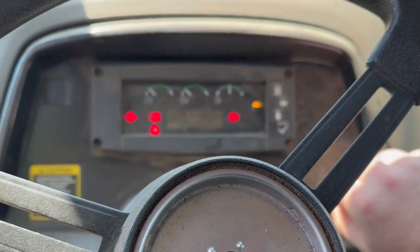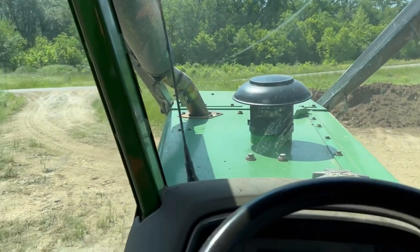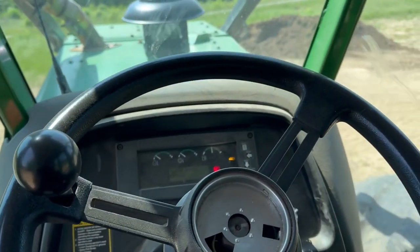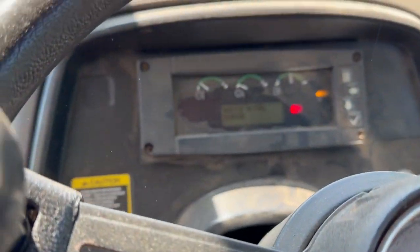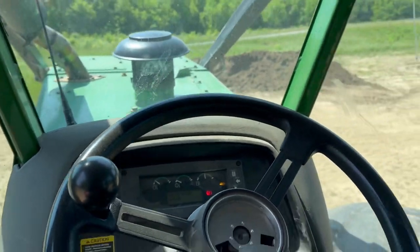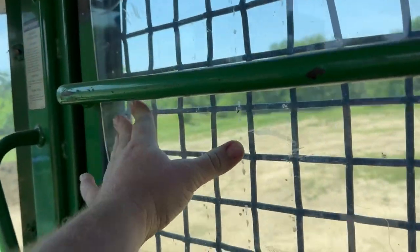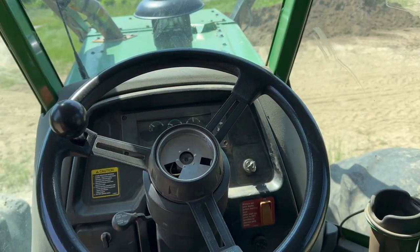It's been a while since the old girl's been started. She fires right up. Like I said, we need to get this to the shop. There's a few things that need to be serviced - it needs oil and filters. You can see here it's been throwing the water and fuel sensor code, which this thing is so fickle with that. I've got some other things I'd like to do to it while we're there. I need to get this window here, get that popped back in and replace it. Just some little odds and ends, things that bug me.